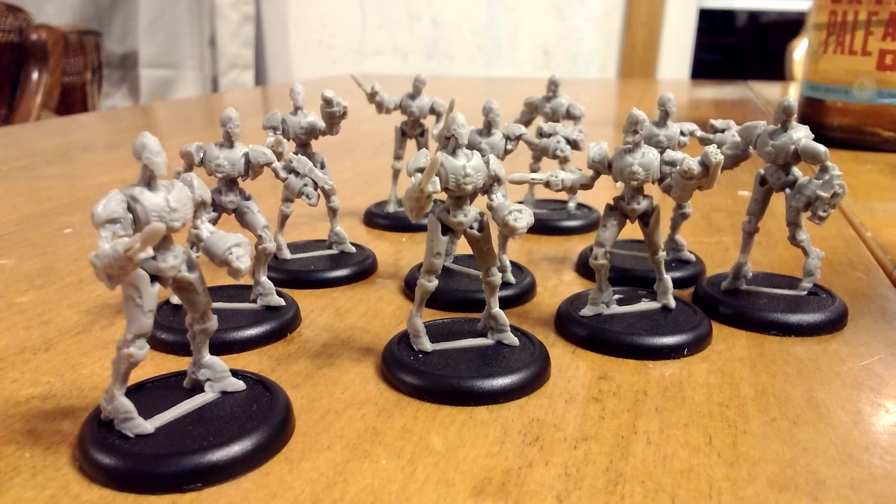Alrighty, I just finished my Convergence of Cyrus Reductors and I did something a little different with these. Normally people just glue them together, but I went ahead and added magnets so that they'd become like crash dummies or battle droids.